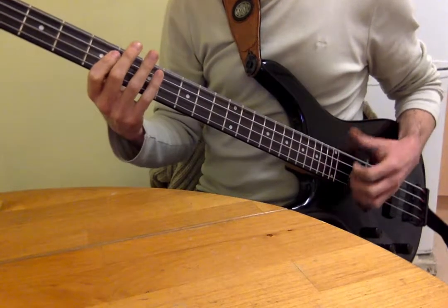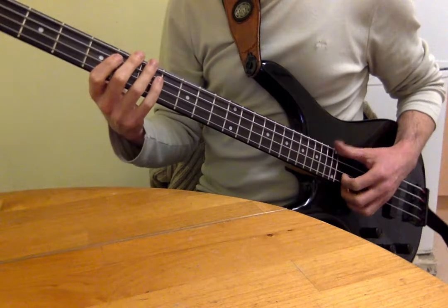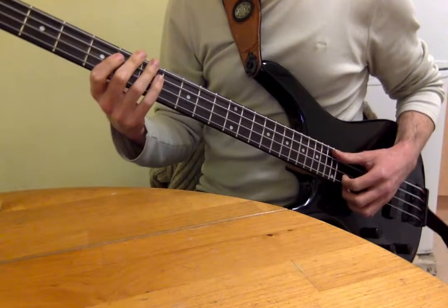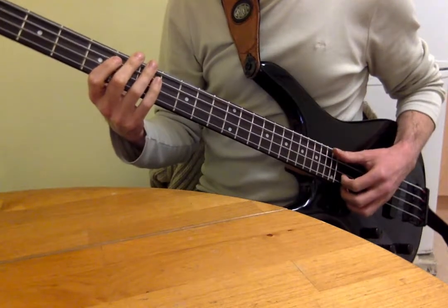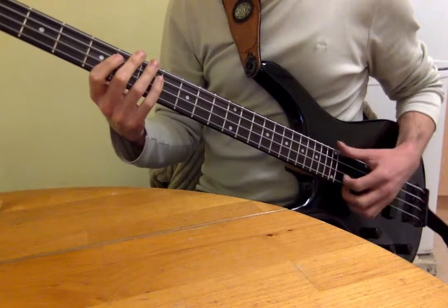So we've got the open, and then you're going to bring the fingers down to mute at the same time — pretty much, or exactly — as the thumb on your rhythm hand, on your plucking hand.